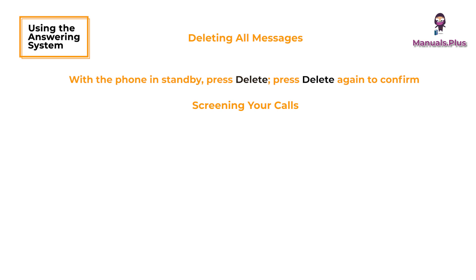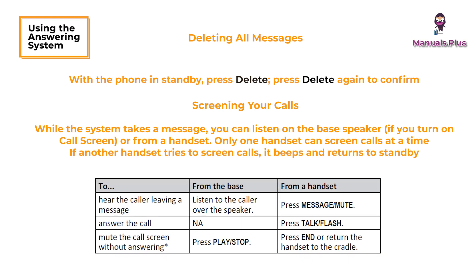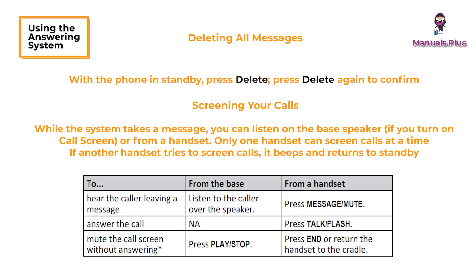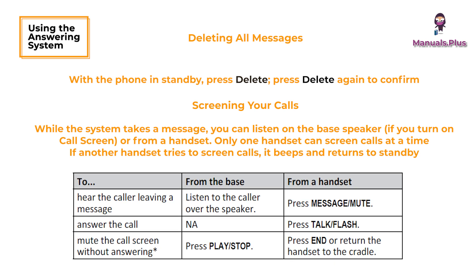Screening your calls: while the system takes a message, you can listen on the base speaker or from a handset. Only one handset can screen calls at a time. If another handset tries to screen calls, it beeps and returns to standby. If you mute the call screen, the system continues taking the message — it just stops playing through the speaker.